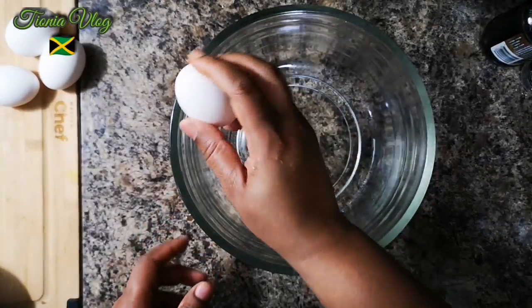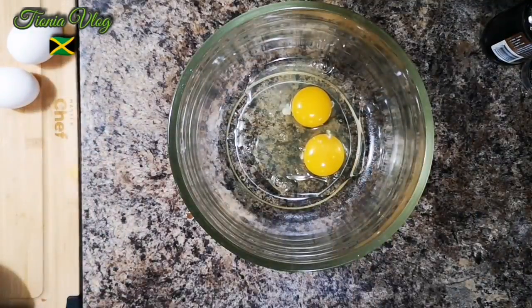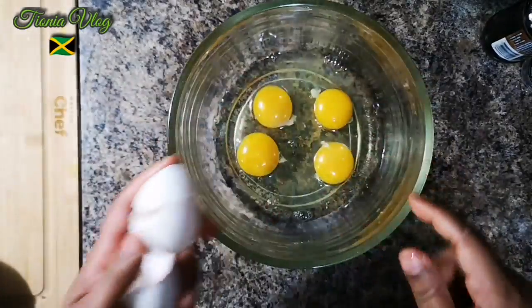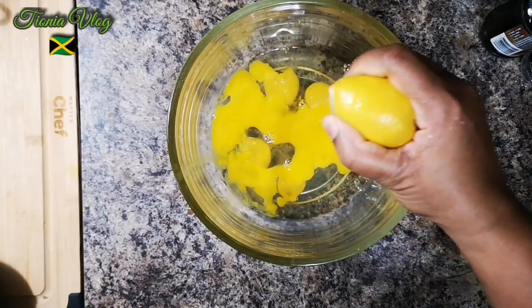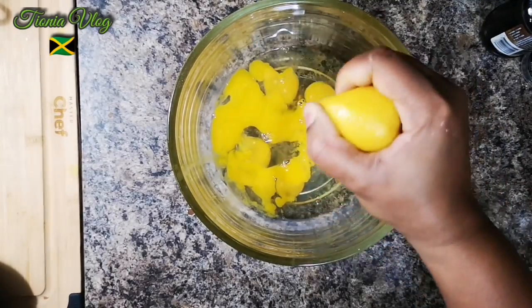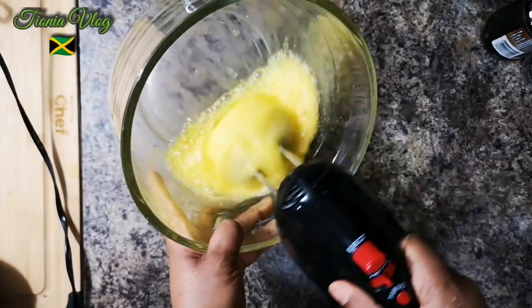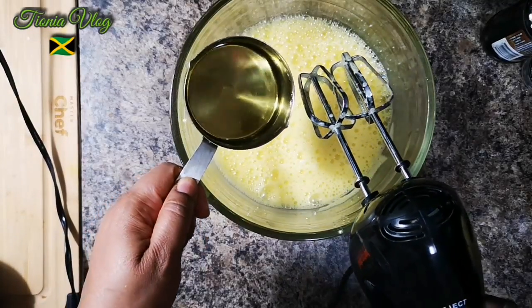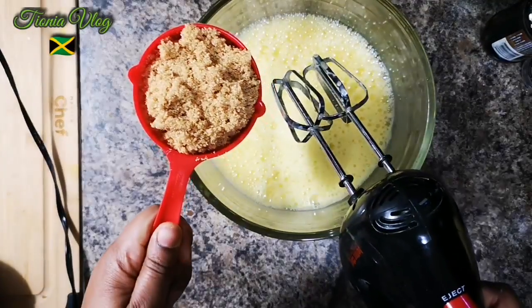In this bowl I'm gonna break my eggs. I'm gonna take out all the white stringy parts. Squeeze in about a teaspoon of vanilla. Then add three-quarter cups of vegetable oil — you can use coconut oil if you want — and one cup of brown sugar.